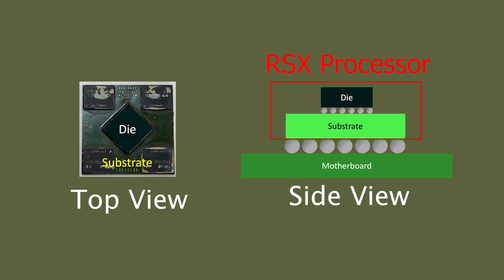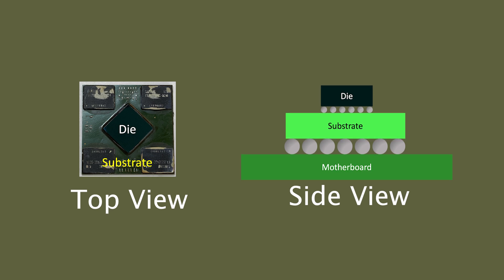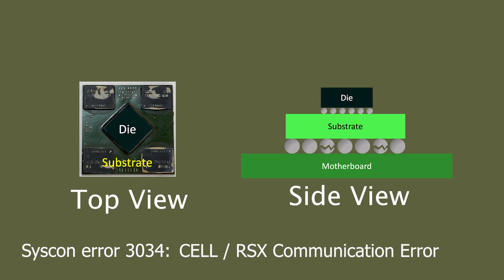The RSX processor is connected to the motherboard via a ball grid array, also known as BGA. When the processor heats up and expands, it introduces thermal stress to the ball grid array. Due to the fact that lead-free soldering is more fragile than the traditional one, cracks easily form over time, especially with continuous thermal stress. This causes a connection issue between the RSX processor and the motherboard, shown as error 3034 in the SISCON error log, which means there is a communication error between the RSX and the cell processor.